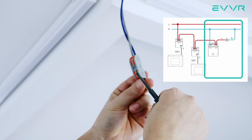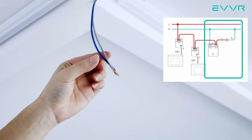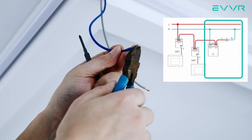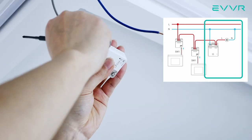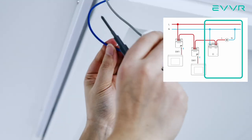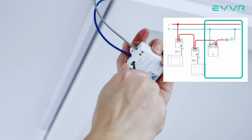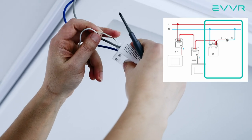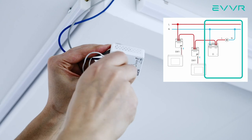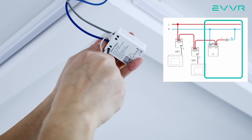Then we can move on to the smart relay. We start by removing the cover of the light fixture as usual. Once open, detach the two wires that go into the light bulb. Find the live wire and connect that to the L terminal at the top of the smart relay. Then find the neutral wire and connect that to the first N terminal on the top of the smart relay. Fasten both of these screws. Then find the live wire from the light and connect that to the OUT terminal at the top of the smart relay. Finally, find the neutral wire from the light and connect that to the remaining N port on the top of the smart relay. Fasten those screws as well.